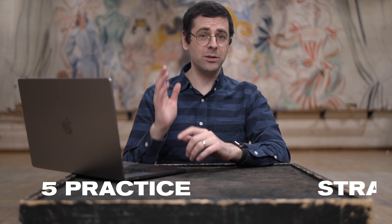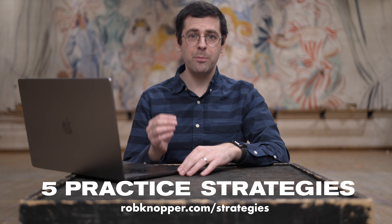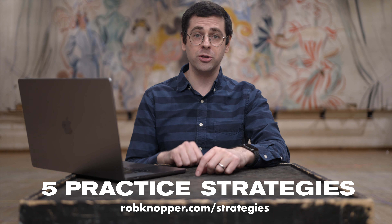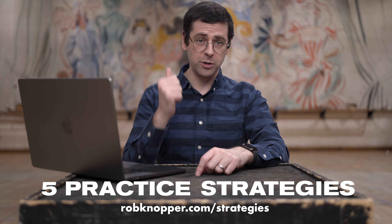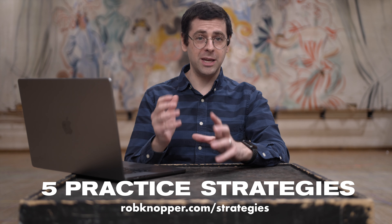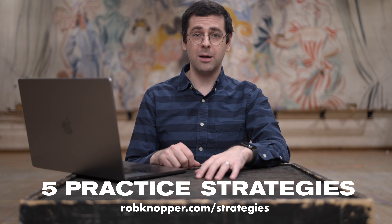If you want to get a PDF of my most effective practice strategies, you can download that at robknopper.com/strategies. I put my five best practice strategies in there that you can use when preparing your excerpts for auditions, including for time, rhythm, phrasing, dynamics, and musicality. Again, that website is robknopper.com/strategies.